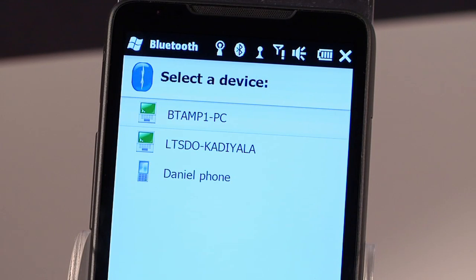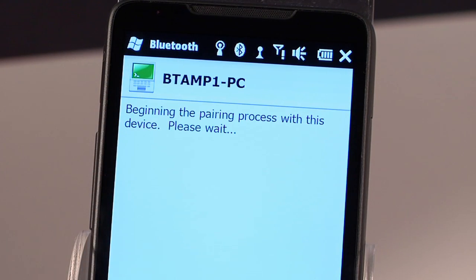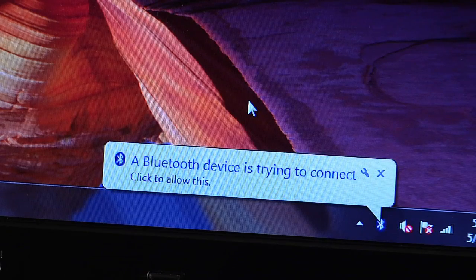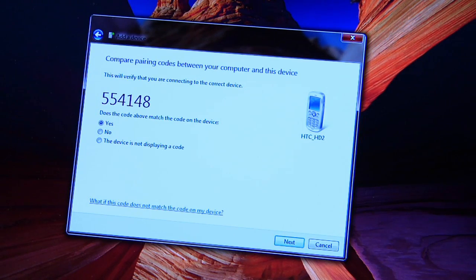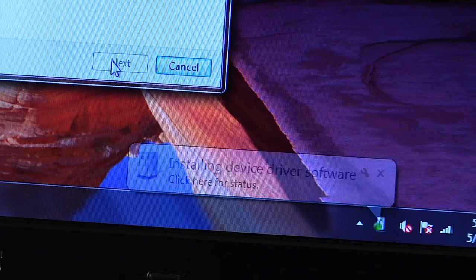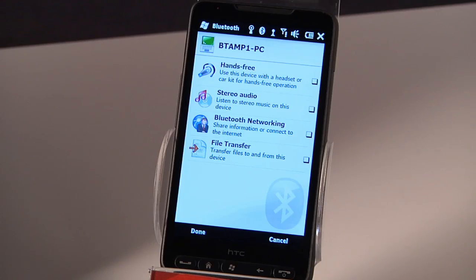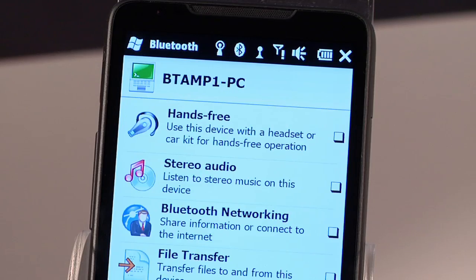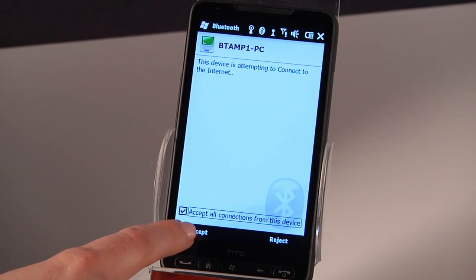The phone will look for nearby Bluetooth devices and show them in a list. In the list, look for the PC that you want to pair with and select it. On the PC, you'll now see a Bluetooth alert show up. Now once you click on the alert, the PC will show you a passkey that should match the passkey on your phone. Click Next on the PC and Yes on the phone. The PC now takes a few seconds to load the required drivers and complete the pairing. Now if prompted to accept a connection, click the Accept all connections from this device box, and then Accept. You won't have to go through this pairing process again.